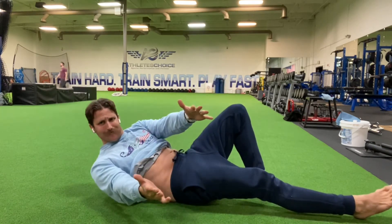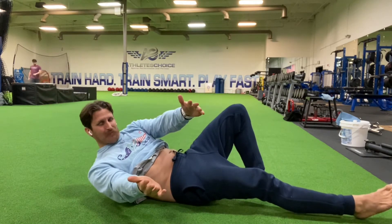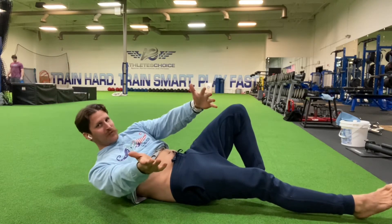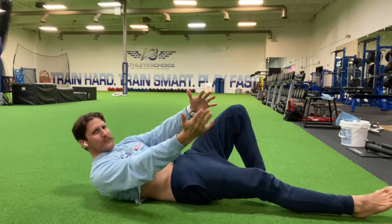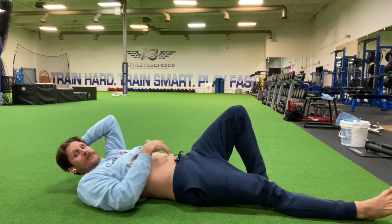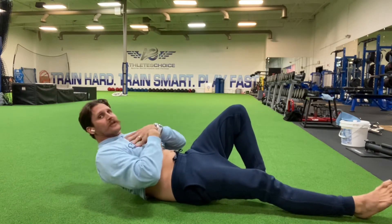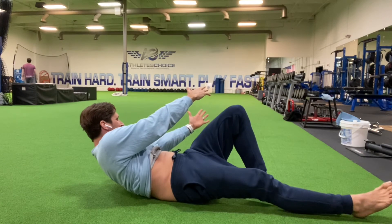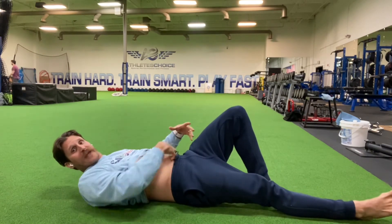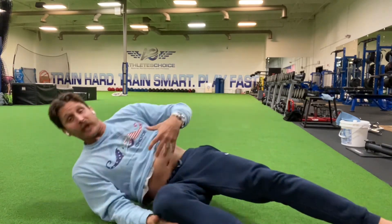You're going to hang out there and breathe for maybe 10, 15, 20, 30 seconds — whatever you can do. Trying to keep those shoulders off the ground as you do it. Come on down, then rotate the other way: tuck, raise it up, pack the chin in. Rotate. You should be feeling engagement across that lower core and across those obliques.